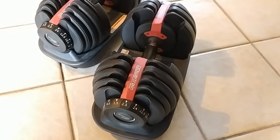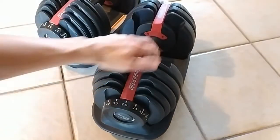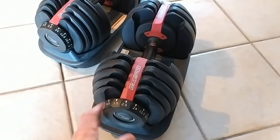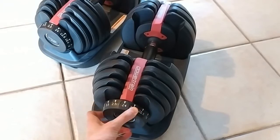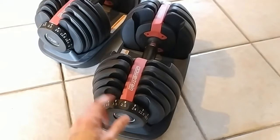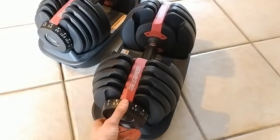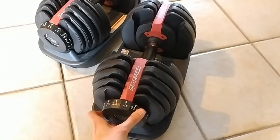Okay, so here are the Powertrain adjustable dumbbells. You have your handle here, so you just basically pick it up that way. And obviously you see these different plates here. How this works is that you have these little knobs on either side of the dumbbell. What you would do is twist it to the weight that you want. Since I bought these in Australia, this is all in kilograms — so you have 2.5, 3.5, 4.5, 5.5, and so on, all the way up to 24 kilos.